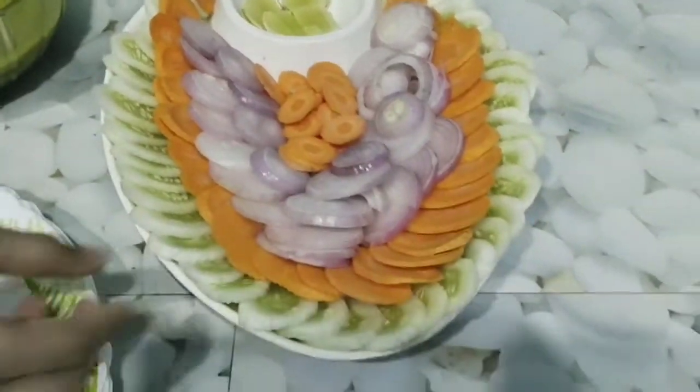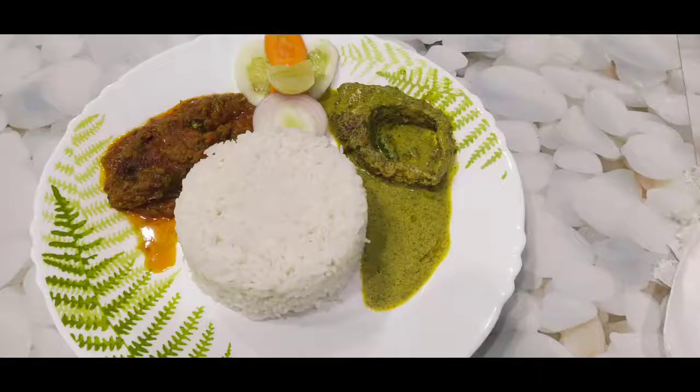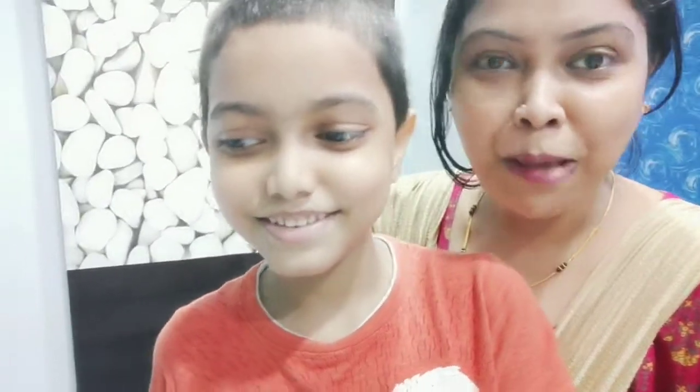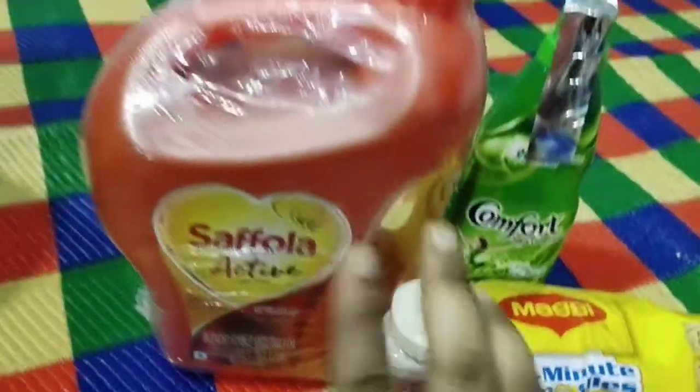How did you feel today? It is a rabbit, right? I feel like my father asked him for a gift. We have purchased some gifts from Amazon on a daily basis. It is a gift from Kirana. I thought I would share it with you.